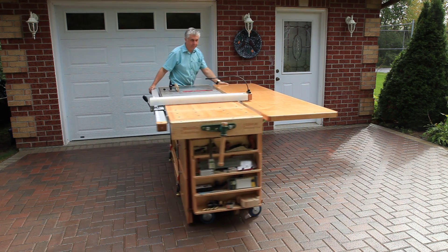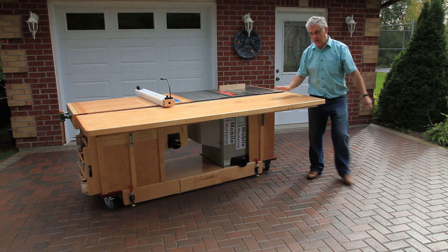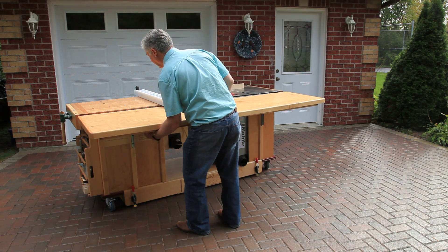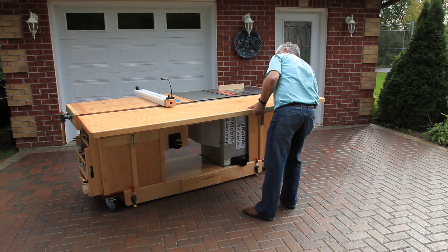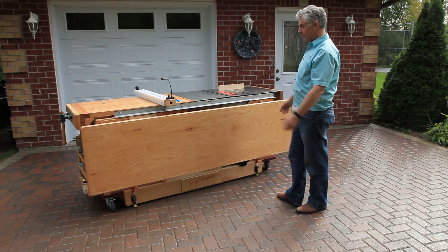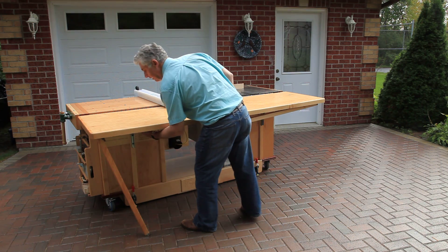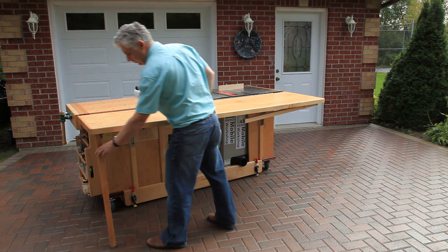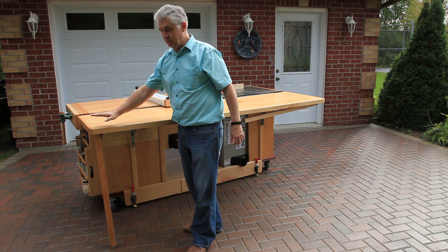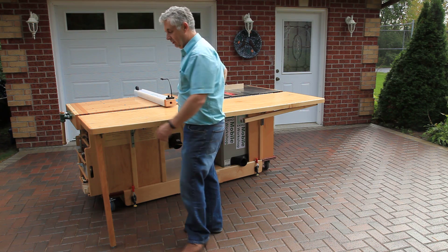Turn it around here. We'll lower the tabletop — the outfeed table is going to be very quick and easy to bring in, and it goes down out of the way. We have legs that will support it if you put a heavy weight on it, so this is meant to support extremely heavy loads without any danger of the thing tipping over.